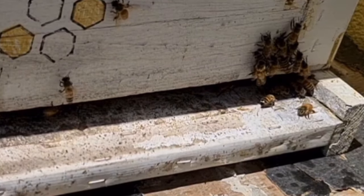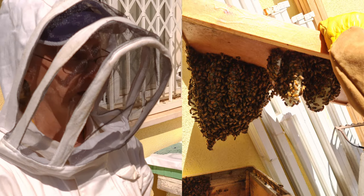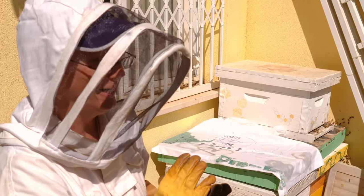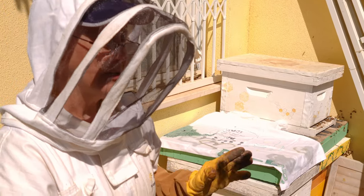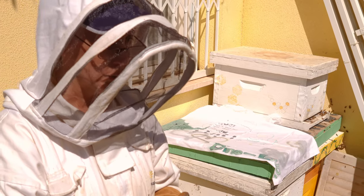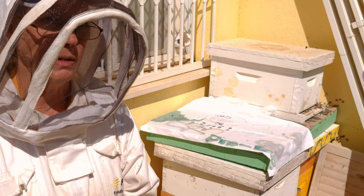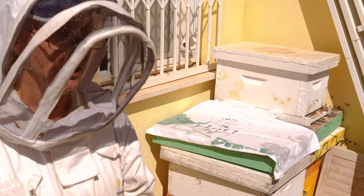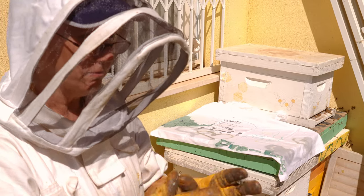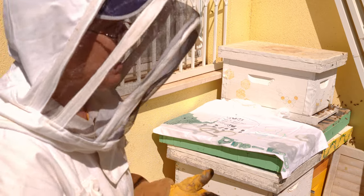What we discovered yesterday were natural combs being built inside because there were no frames at all. And they were, of course, going left to right as opposed to front to back inside the hive. So I removed the combs and strapped them to frames, as well as giving them a couple frames of drawn comb and a little bit of resource in there, and got the queen. They were protecting her really well and were all pretty calm about it.